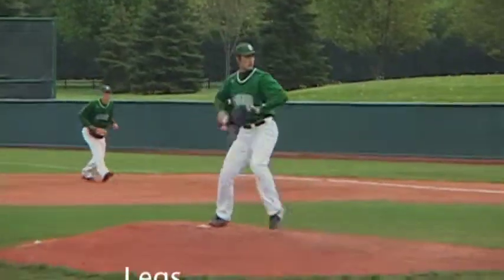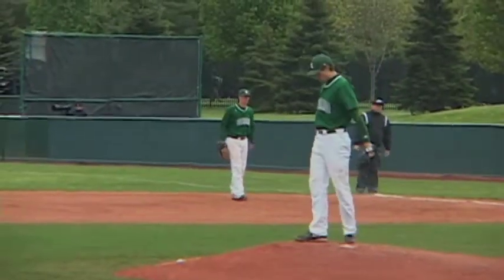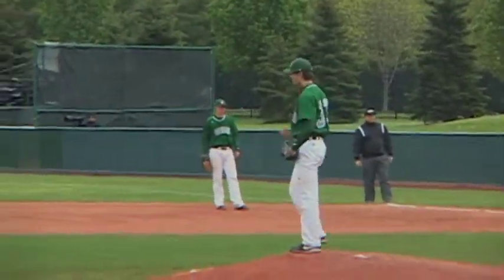So when Ohio pitcher Seth Strike hurt his hamstring playing in the field, it had a huge effect on when he would get back on the mound. He came to OU as a two-way player — a pitcher who started playing third base and then the outfield. It was his second game in left field, playing against Marshall, when he was rounding second base after Jake Mattson hit a double off the wall. He felt something pop in his hamstring — it felt like his leg exploded.